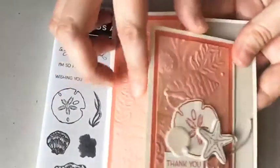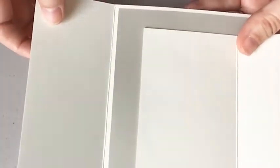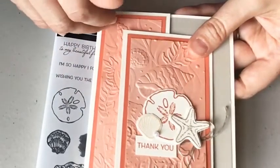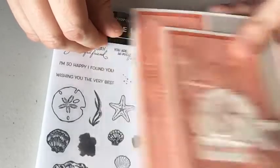All right, here's my card, and like I said, it's a Joy Fold. So this opens like this and this opens like this. I'm going to show you how to do all those pieces, and the measurements will be below. Let's jump right in and start with our stamping.